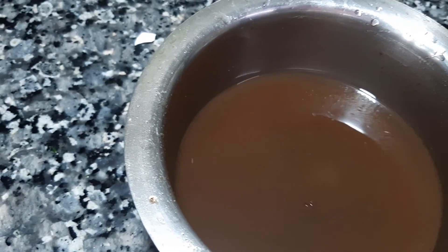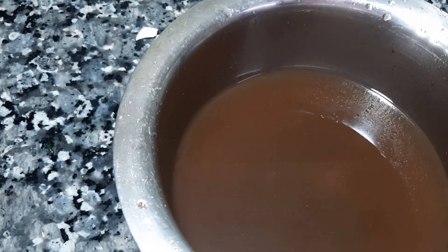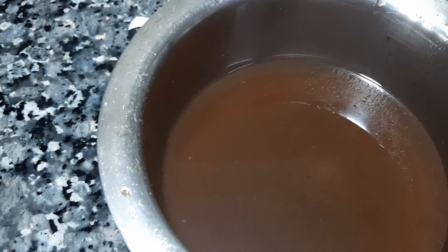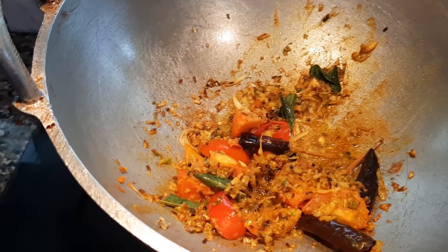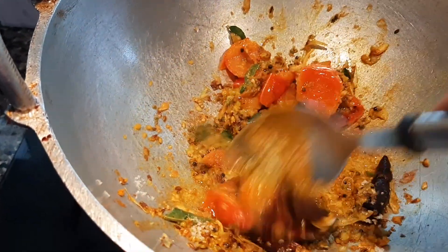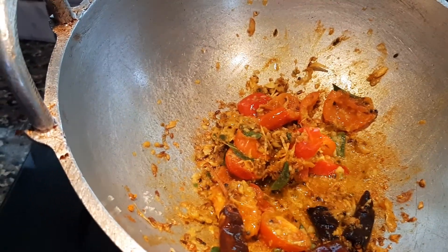We need to make the rice. If you prepare the rice as well as this, if you don't have rice, then you can get some rice. Let's put the rice. Pour 1 teaspoon. Take the rice and put it in the pot.